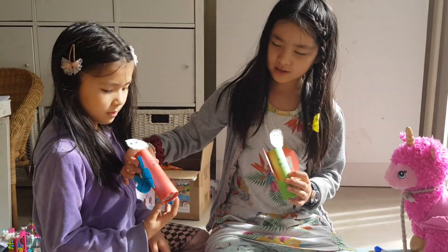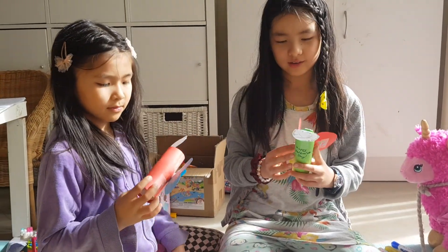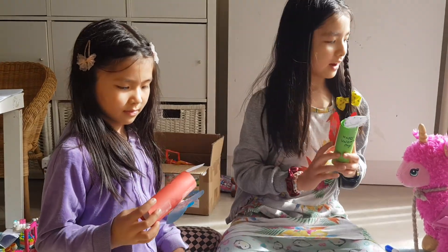Lucy's one is a butterfly and mine is a ladybug. And here's how we made it: